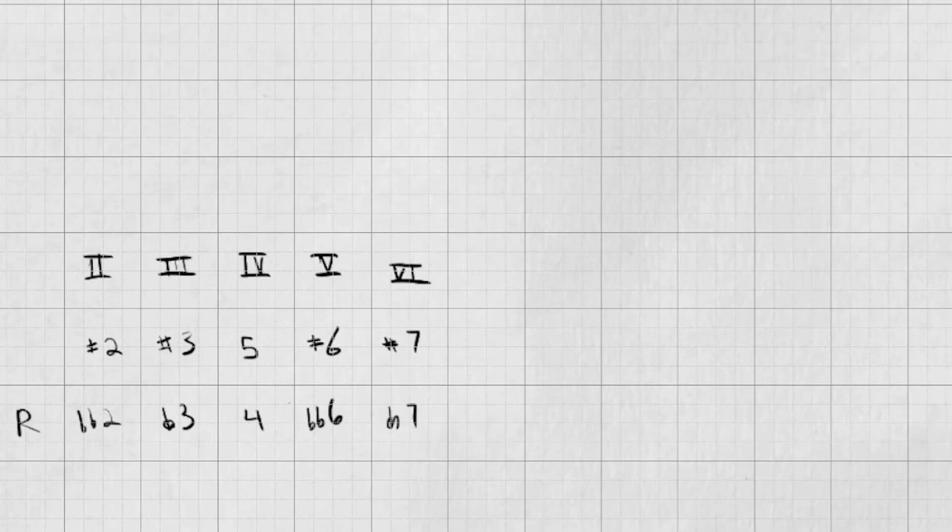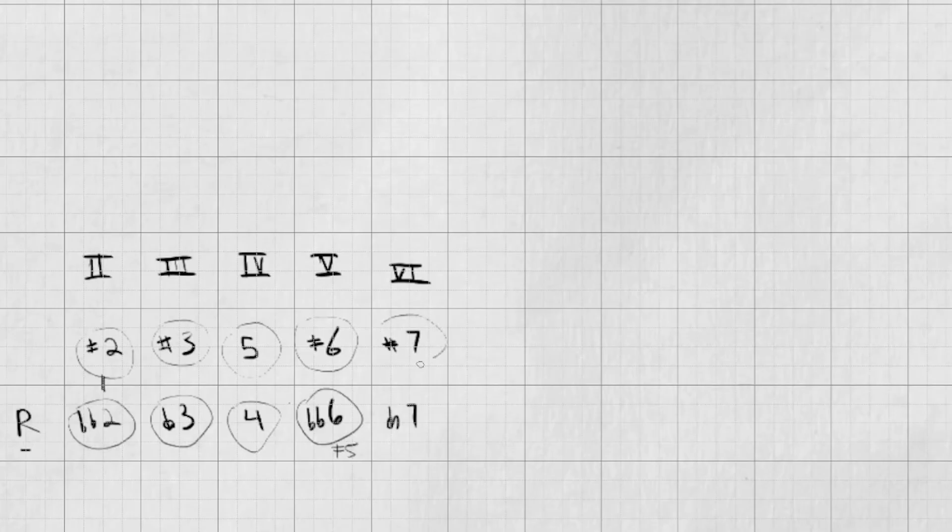If you take an inventory of all the unique intervals that came out of this matrix process, you basically get 11: a root, two variations of your second (either the super major second or the little baby second), the ultra major third or the sub minor third, the fifth or the fourth, the super major sixth or the double flat 6, and then the ultra major 7 or the harmonic 7. When you take all of these and put them in a scale, that makes Mothra 11, which is the superset.